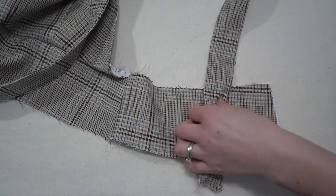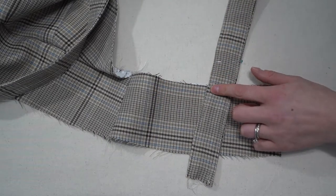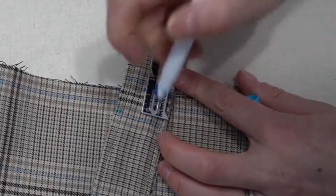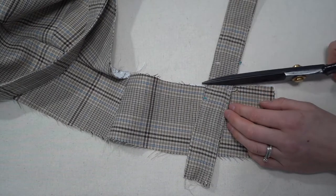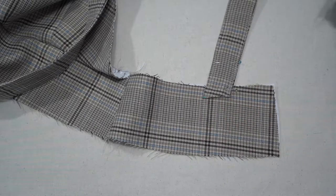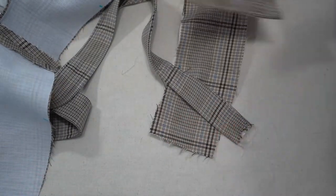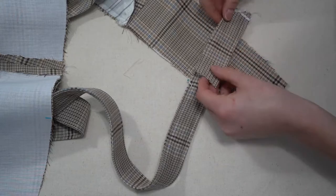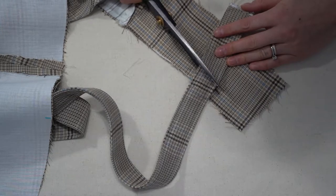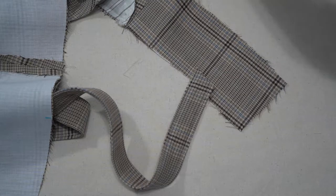Cut off the excess but don't forget to leave the 1.5 centimeter seam allowance. I gave an extra 10 centimeters in the straps — if you're making this as a gift, cutting off those 10 centimeters tends to be a good universal rule, but that extra is there if you need it. Cut at an angle because the straps lay at an angle in opposite directions — check the diagram in the instructions if confused.